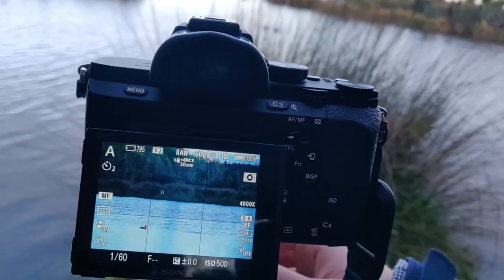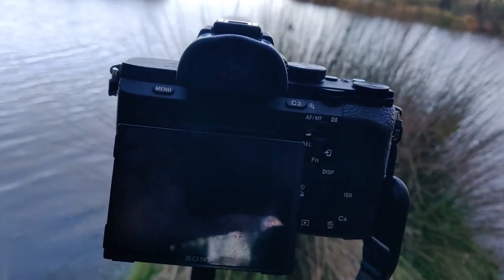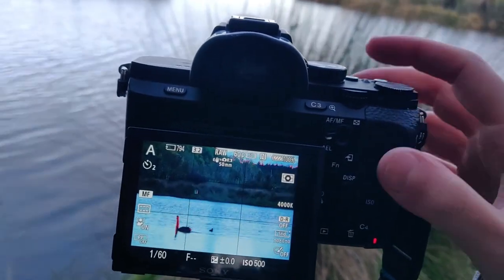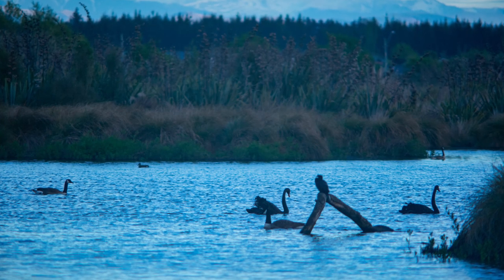Ideally you probably want a slightly sturdier tripod than what I was using. I usually carry a pretty compact travel tripod, but it would probably work a little bit nicer on a nice fluid head type tripod.